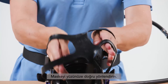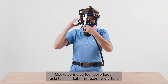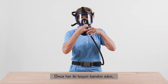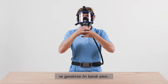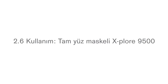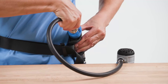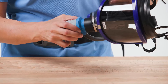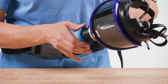Open the straps as far as possible. Direct the mask towards the face. First, insert your chin into the chin piece of the mask. Fit the harness over your head until the mask is in position. Tighten the straps until the mask fits snugly and securely: first tighten both neck straps, then both temple straps, and then tighten the front strap if necessary. Connect the breathing hose and activate the air supply.